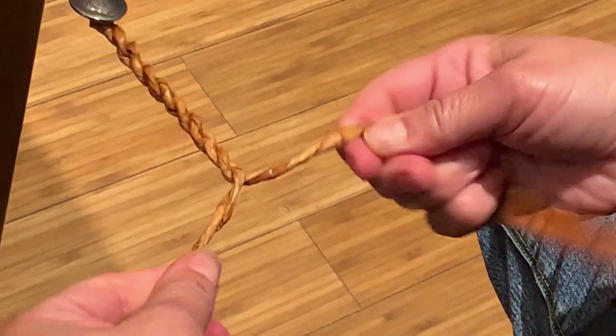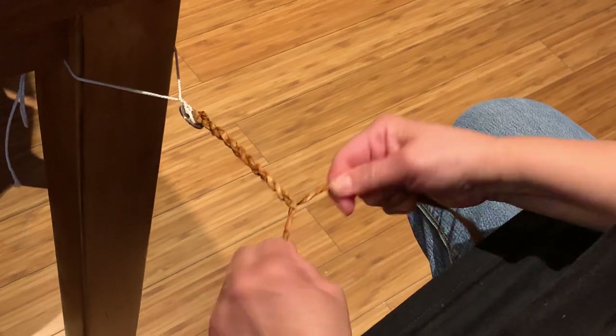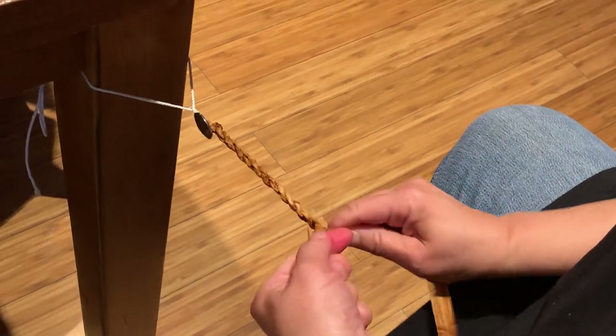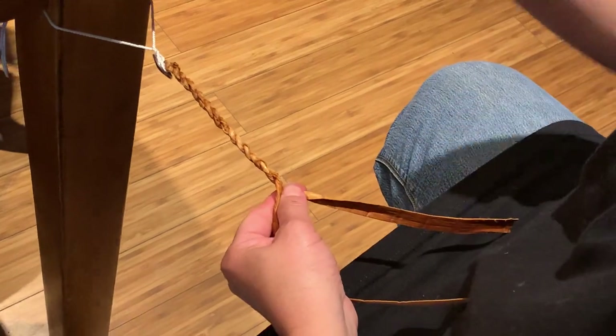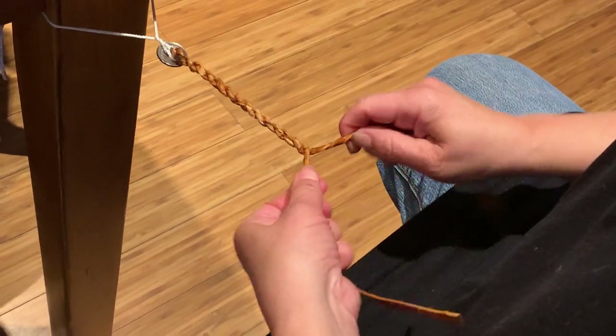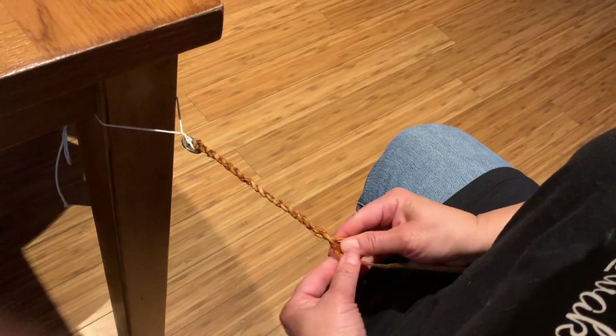So this is a bracelet. Our people had to spin all the rope they needed prior to contact, because there was no Walmart, no Costco. You had to prepare all of that stuff yourself — fishing line, line to lash canoes together.